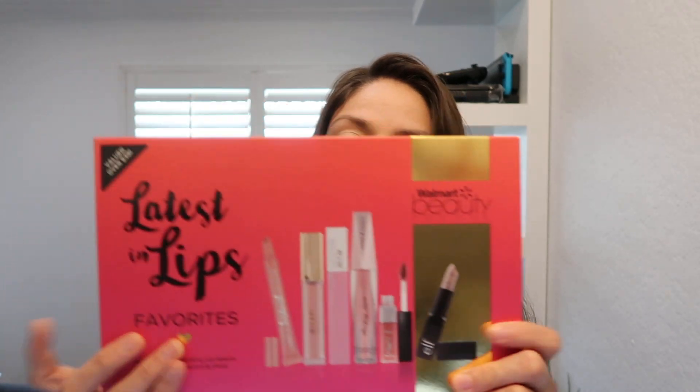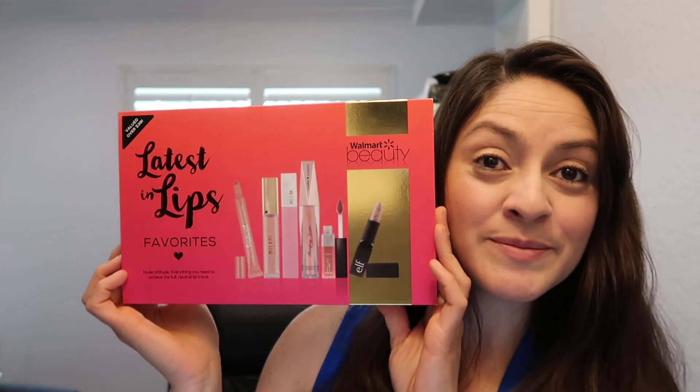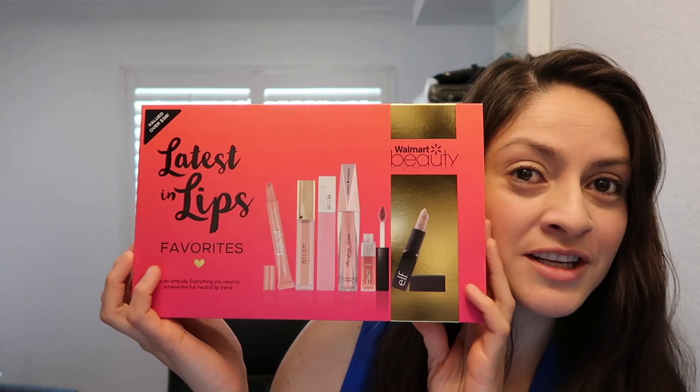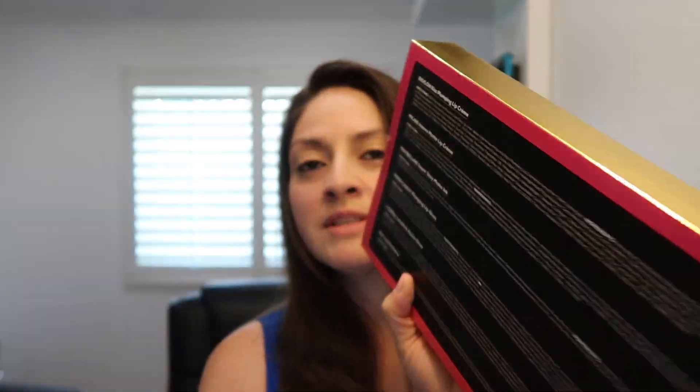Six boxes total at $9.98 each — that would've been $60, and I wasn't really interested in spending $60. Let's open the one I got today. As always, here is the box — pretty packaging, especially for Mother's Day. She's gonna love one of these boxes. It shows on the back all the items that it has inside.